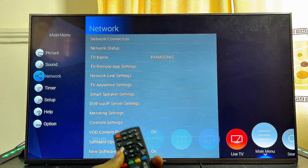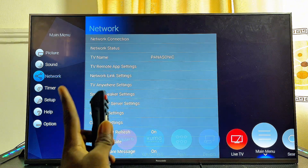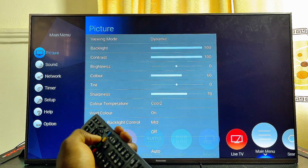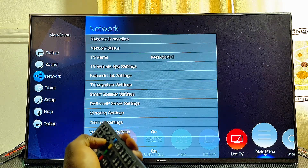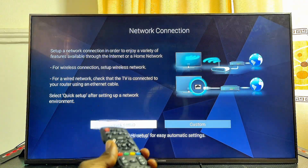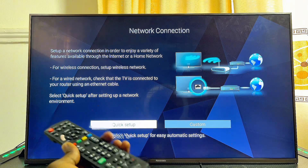This will also open up the menu on the left hand side of your Panasonic TV. From here, go ahead and select network settings. If network settings is not already highlighted, you can scroll down from picture settings to network settings. Select it, and then select network connection.